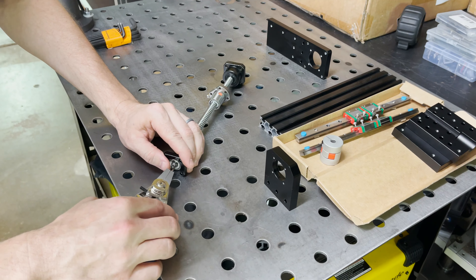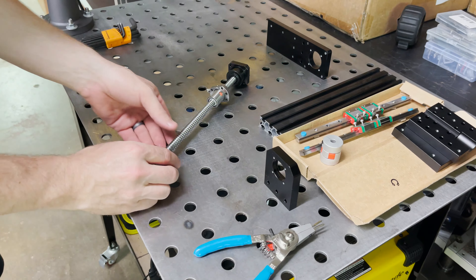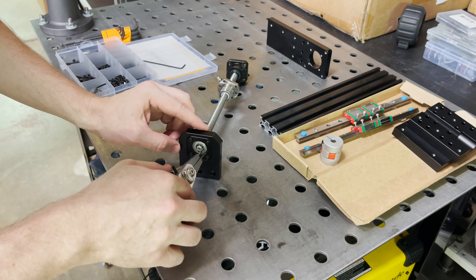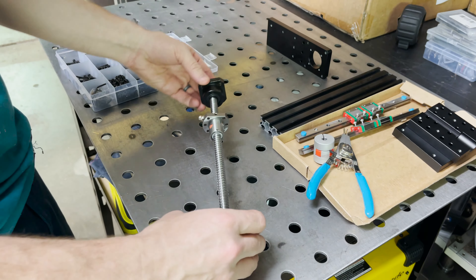I need to take this snap ring off this bearing. There we go. This needs to get screwed in there. I've got some 8mm M3 screws here. That's installed. Now let's see if we can get this back in here with the snap ring on. Cool, nice.